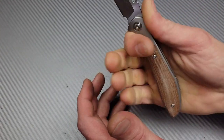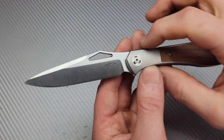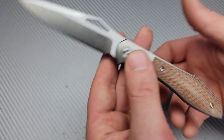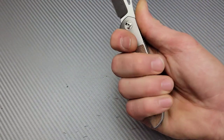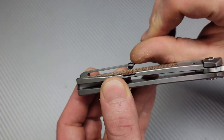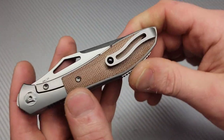We have a beautiful ramp - no jimping there. Ergos, really nice. This thing is nice - it's very slim but long. Having a nice slim front and thicker back always makes, in my opinion, for good ergos, and in this case it does. Now I'm not a big fan of these clips. I tried it right here - it works okay, but I'm just not a big fan of those clips.